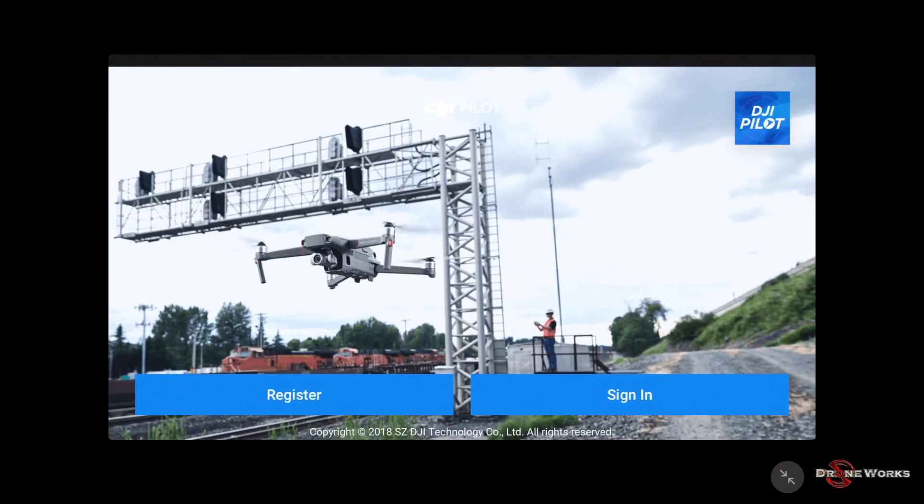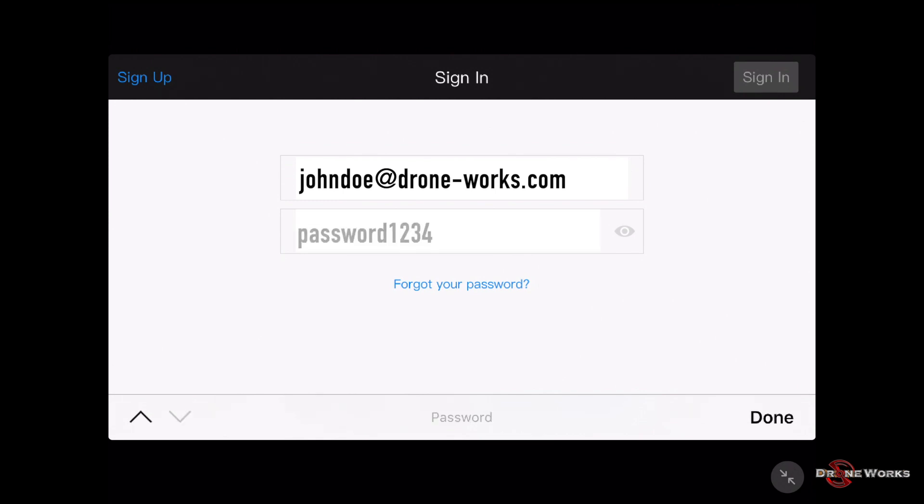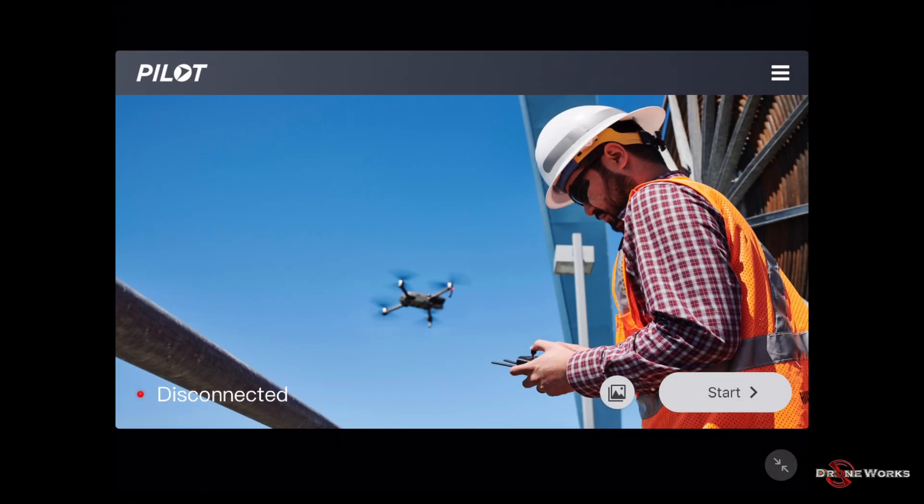If you have never logged into a DJI flight app, you will first need to register. If you already have an account but need a separate account for a company or agency aircraft, now is the time to register the new account. If you already have an account to use with this aircraft, click Sign In, enter your phone number or email and password, then click Sign In.